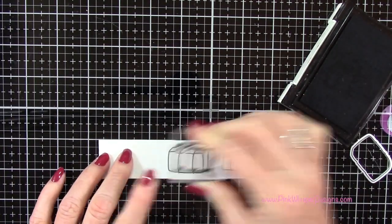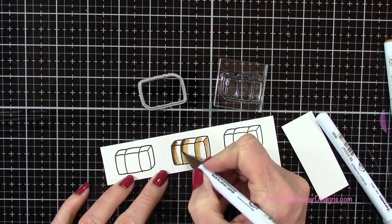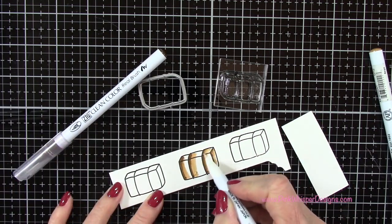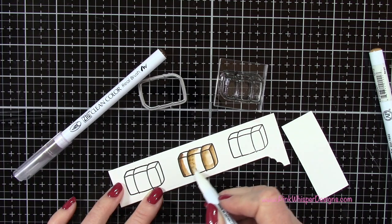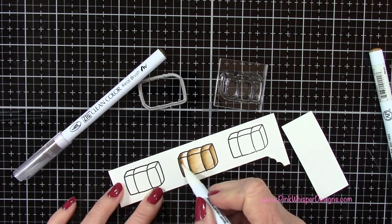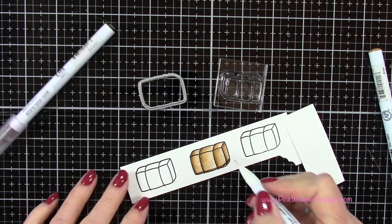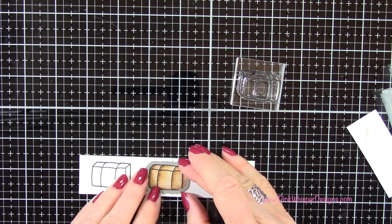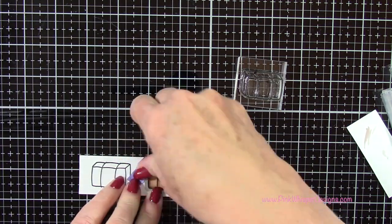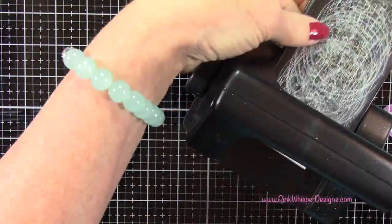I'm using, again, the Strathmore Bristol Smooth 100-pound cardstock and the VersaFine Onyx Black ink. I'll use mid-brown and beige to color in the hay — starting with the lighter brown, adding a little bit more of the darker one, and then pulling that from left to right. Then I'm coming in with that darker brown right along the bottom and pulling that up a little bit, just to give a little shadow at the bottom of each of these. I attached the coordinating die and ran those through the Sizzix Sidekick machine.